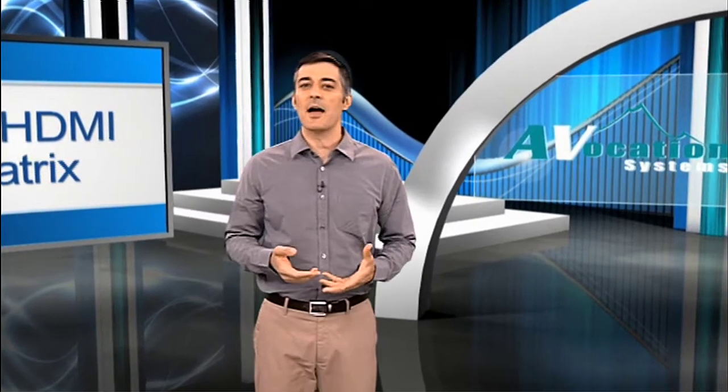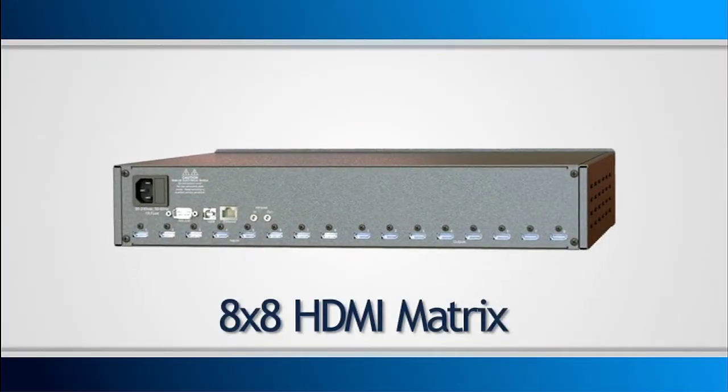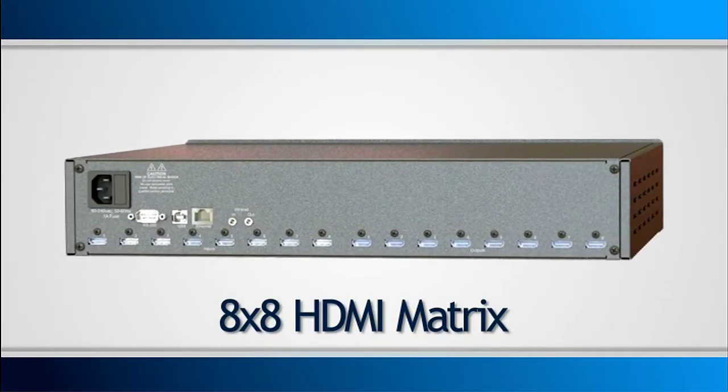Our first foray into the wonderful world of HDMI is going to be with a simple 8x8 — an 8 HDMI in, 8 HDMI out matrix. This first unit won't come with baluns, but of course you can use any third-party brand you choose to fit your needs.